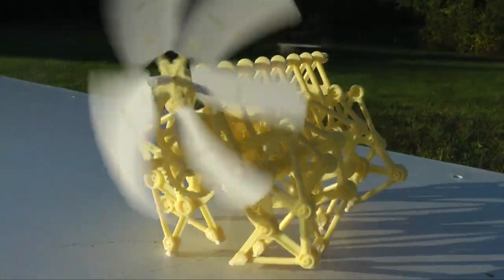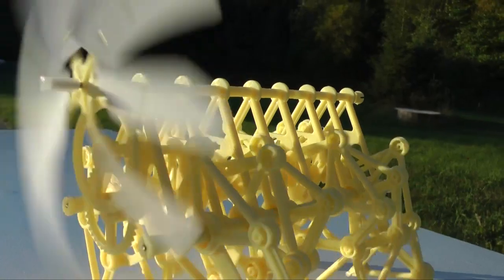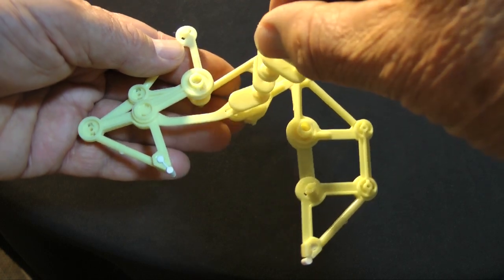This force is delivered from the final output gear to the crankshaft. The crankshaft converts rotary motion to reciprocating motion — the back and forth motion that drives the Strandbeest's legs.